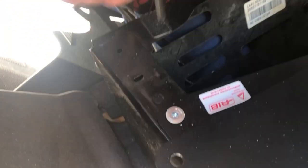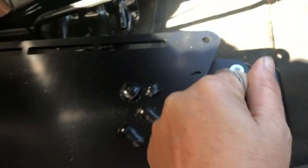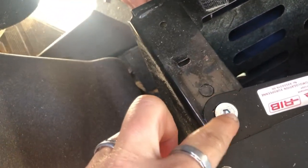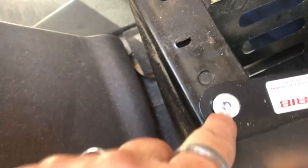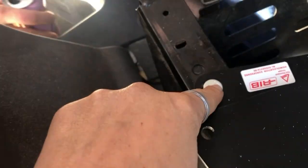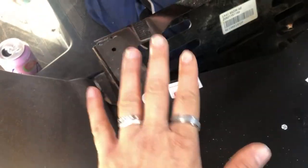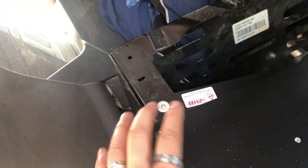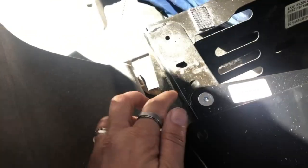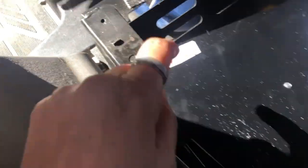It might be tempting to put a lot of force when tightening down these bolts. However, it's important to maintain the integrity of where the wrench fits so that they can be loosened if need be. It is a passenger seat in a moving vehicle, so we want everything to be very secure. Tighten as much as you can without stripping out the heads.